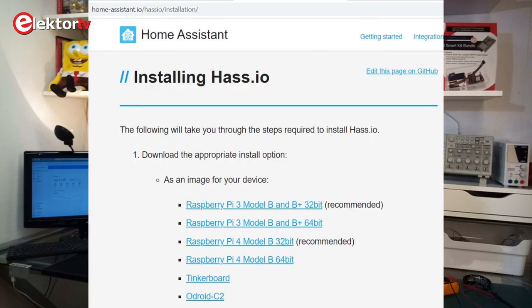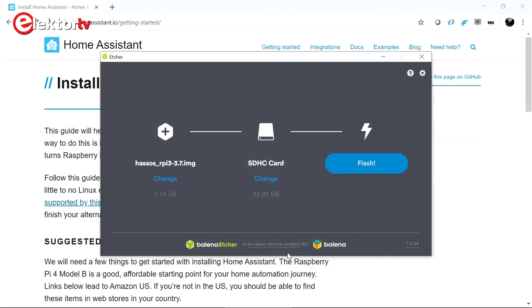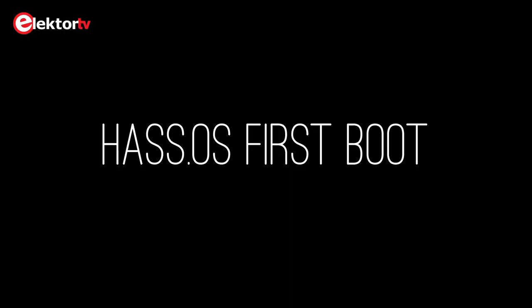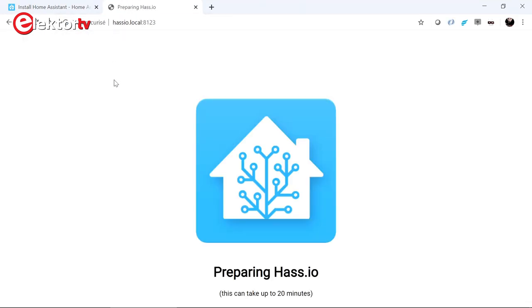First, download HASS.IO from the Home Assistant website. There are several disk images; I used a 32-bit image for Raspberry Pi 3, version 3.7, which was the latest version when I did this. I then simply followed the installation guide, except that I skipped step 3, because my Raspberry Pi is connected to the router by an ethernet cable. When you start HASS.IO for the first time it needs about 20 minutes to download extra things. If you connect a display to the Pi you will see many kernel messages passing by, and then suddenly it stops. This is normal because you should actually connect to the Pi through a browser — quite soon during the boot process a web page comes up saying that installation is in progress.